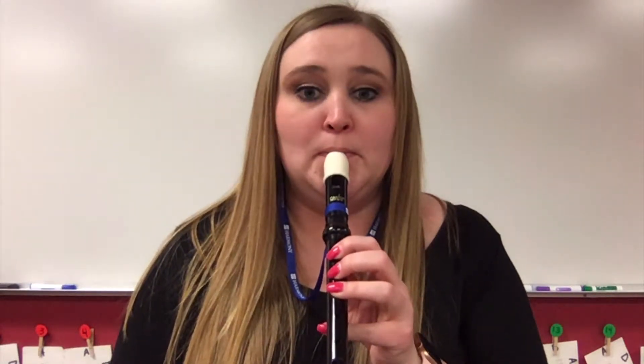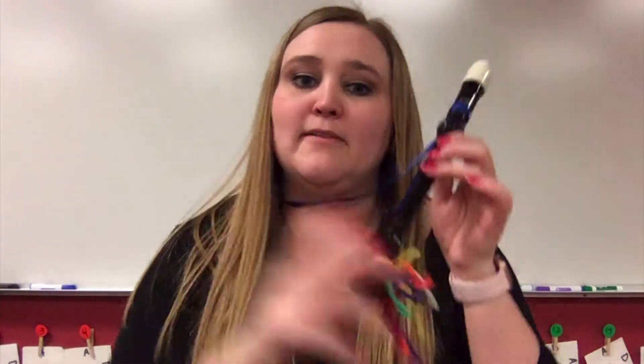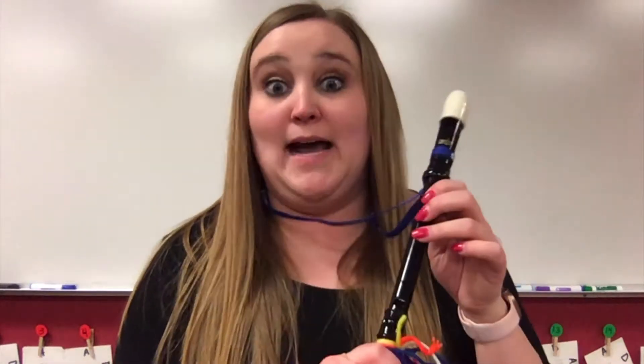That is your G. Will you try that one with me? My pinky — we don't use the pinky for any of these notes, so just let your pinky rest wherever it feels comfortable, but make sure you don't cover up any more holes. Your right hand is still just holding on to the very bottom of the recorder.